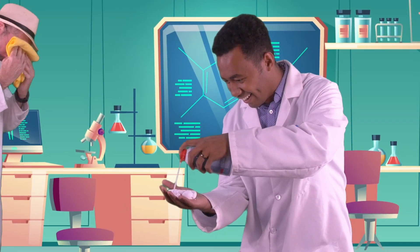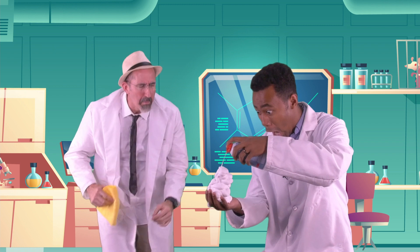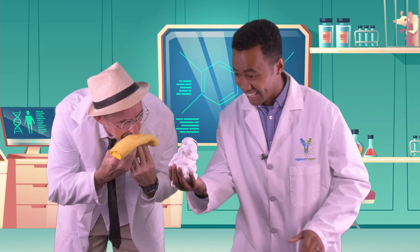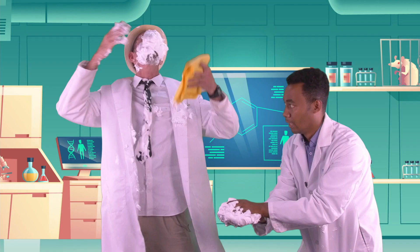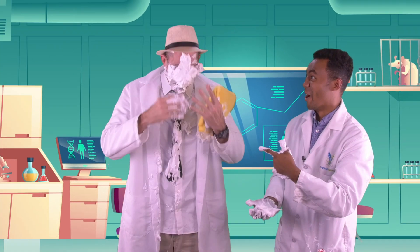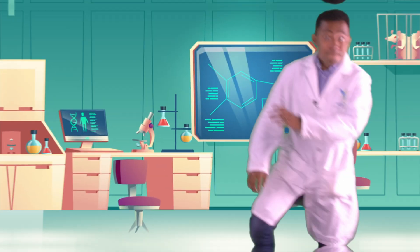You could even make foam with some shaving cream. Check this out. You got to be kidding me. Ha ha ha! See? Foamy.